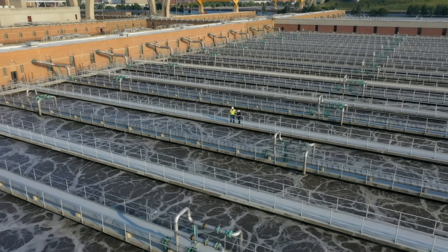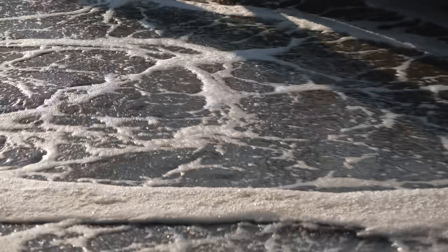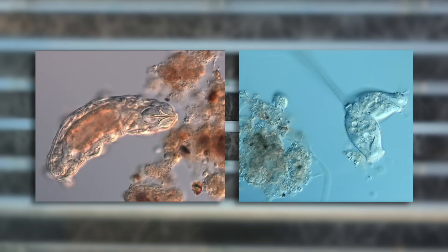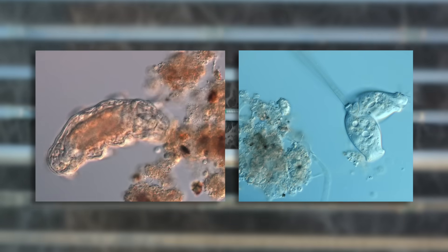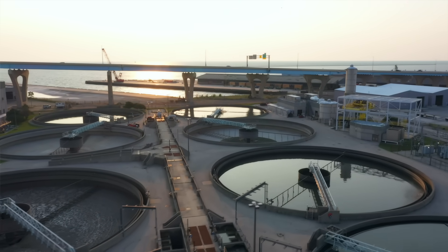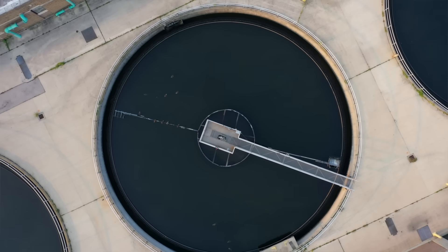Once the materials have been removed, microbes are added to the water in the activation process. Oxygen bubbles through the water to create the ideal environment for the microbes to digest the nutrients in the water. Binding agents are then added to the water, causing the microbes to clump together and settle to the bottom of the sedimentation tanks.